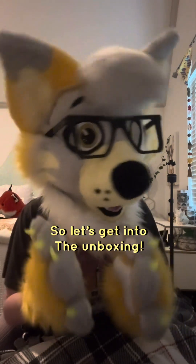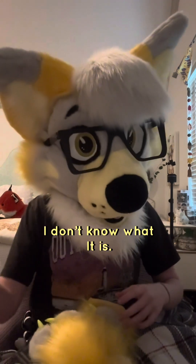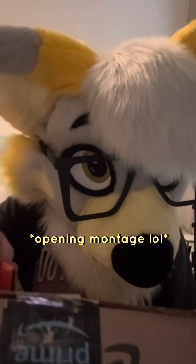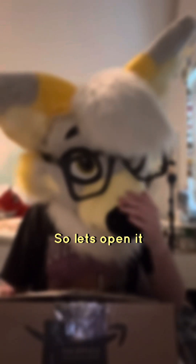So let's get on to the unboxing. Today's package is actually really big. I don't know what it is, I don't know what to expect. And it's actually pretty heavy. So let's open it.